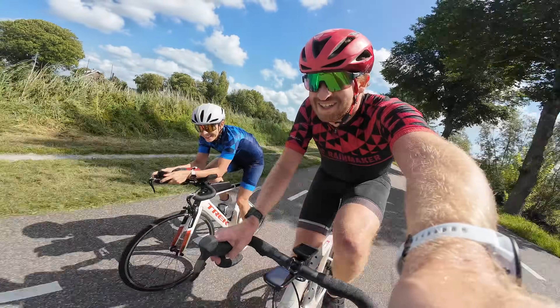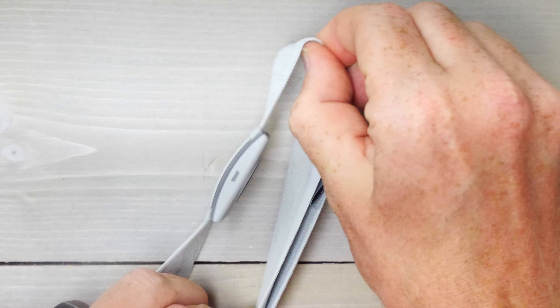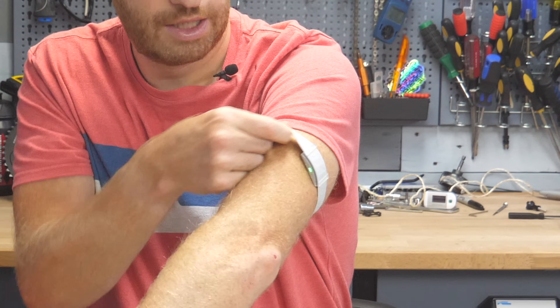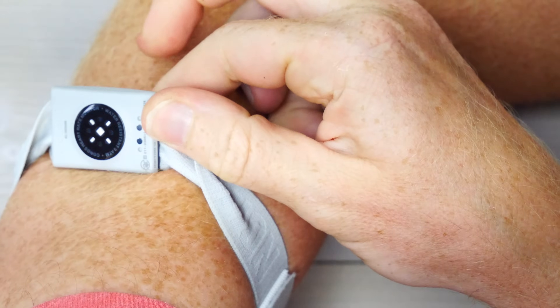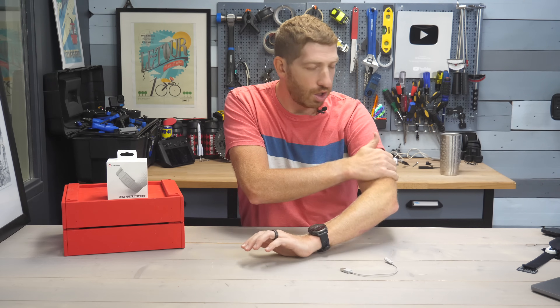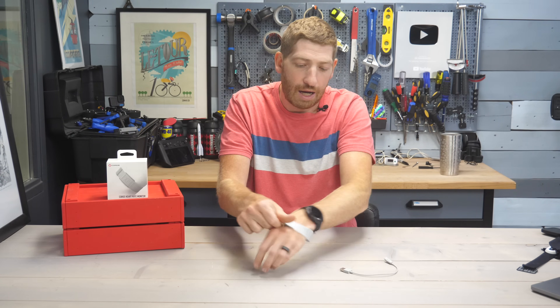Both myself and my wife have been wearing it, and no problems going back and forth adjusting it. Once you put it on your arm — generally around here is the ideal placement — you'll see that little white light pop on, which tells you it's turned on. It uses a skin detection sensor, so you can see the green lights briefly. It'll automatically turn on when it's on your arm, and automatically turn off when you take it off.